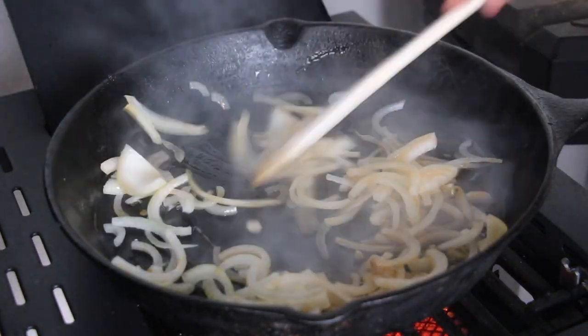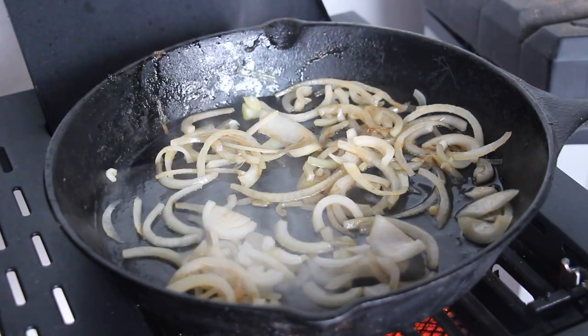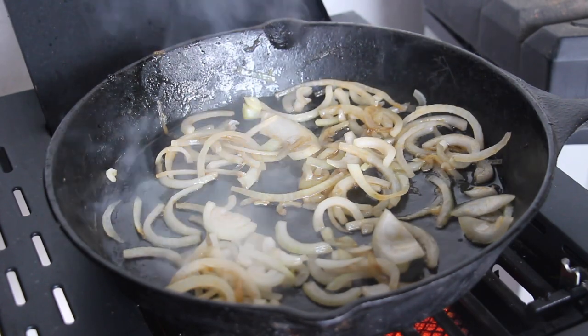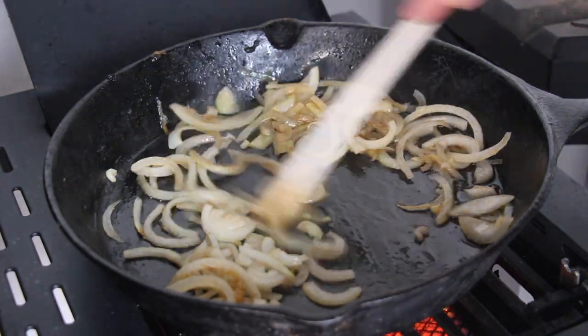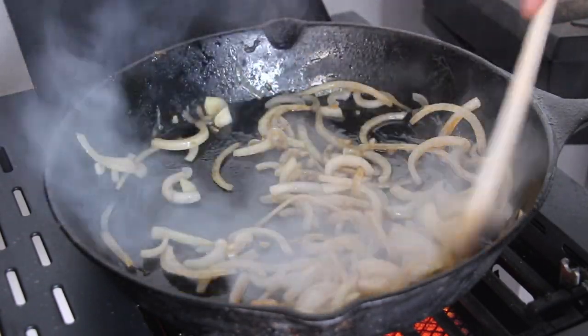These onions will be cooked for approximately 10 to 15 minutes and they will be part of our stuffing. I really like to use onions inside the stuffing for my pumpkin. If you want to recreate this dish at home, make sure to check out the video description — we will have the complete list of ingredients in there.